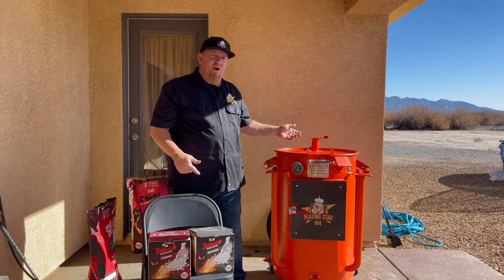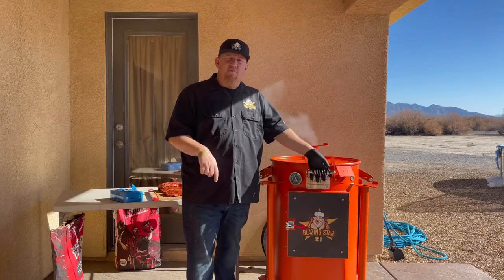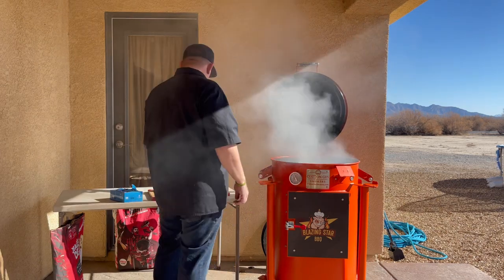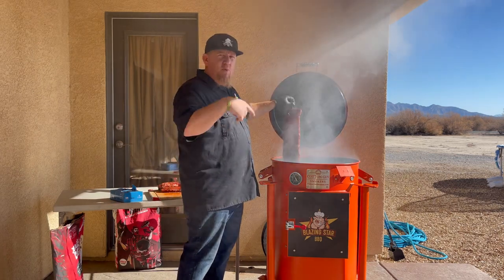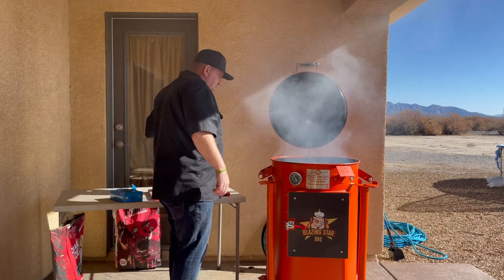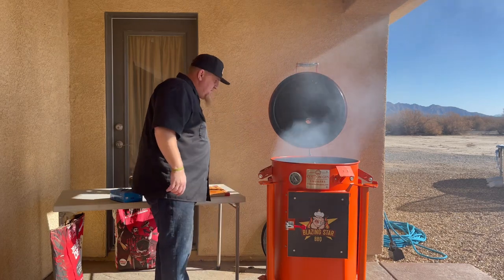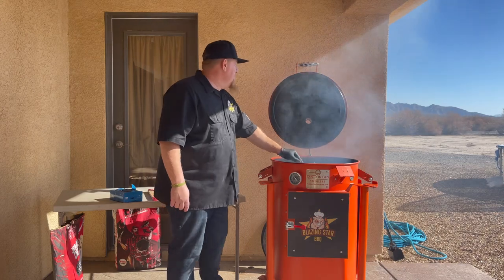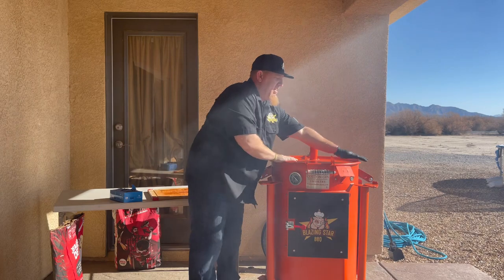We're going to see that smoke start rolling and then come hang some ribs. All right, the smoke's rolling — it's time to hang these ribs. Open up this cotton gin smoker here. We've got three racks and I'm going to show you how this works when we rotate them. Hang that first rack of ribs on, get the second one on there, right on there, and the third one is on. Let's get this closed up, sealed tight, get those temps back up.